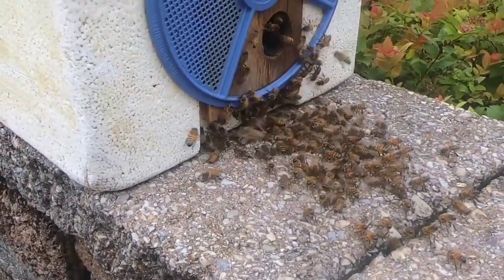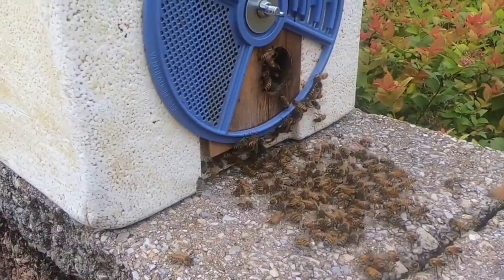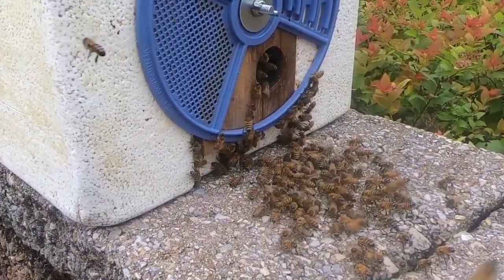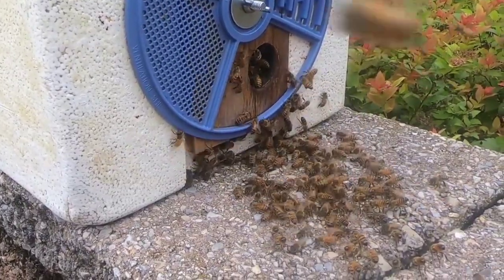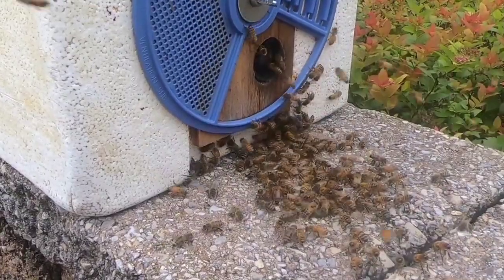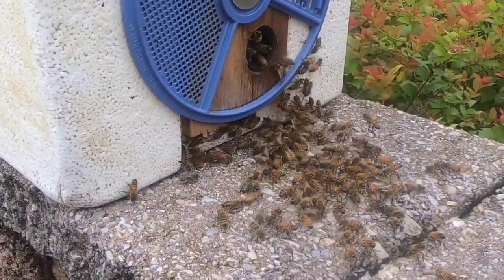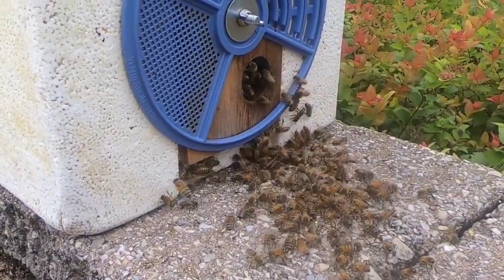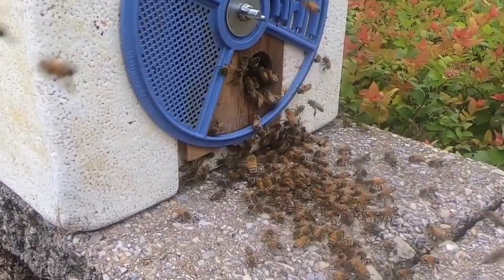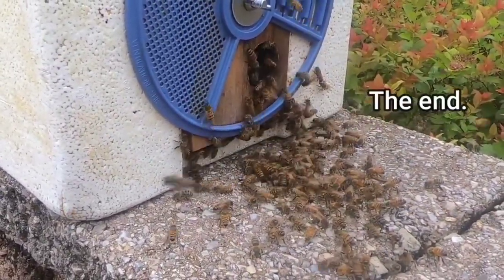That's going to conclude my epic removing bees from birdhouse on the spot video for today. This is in the same neighborhood where I got the run-over bees yesterday. So I think there's a lot of damaged trees and bees absconding everywhere. I have a feeling I'll be back here not too long from now. Alright, thank you guys for watching my video. See you on the next one.